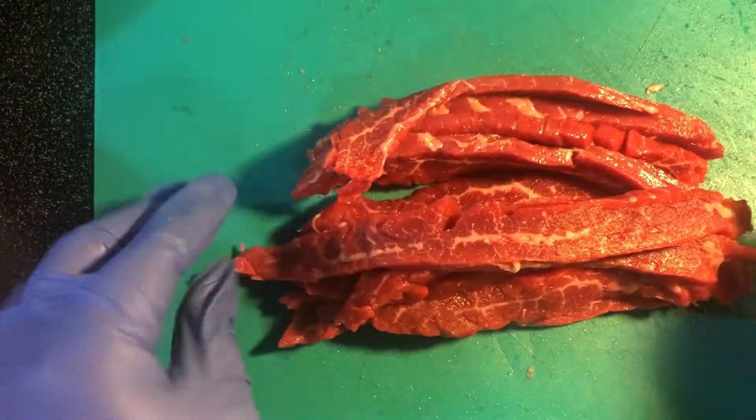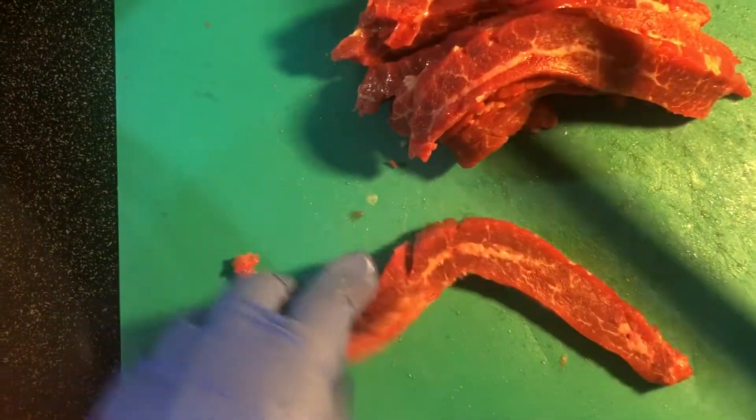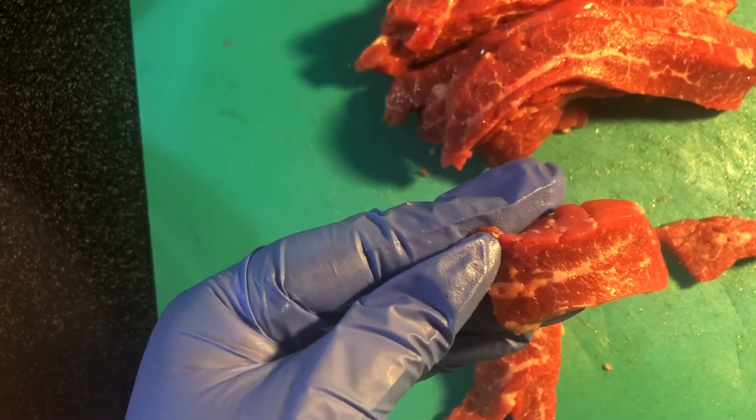So I have my flank steak all cut, and being that it's this long, I'm going to go ahead and slice this into about three — actually I can get four out of that. I want them about like that size.